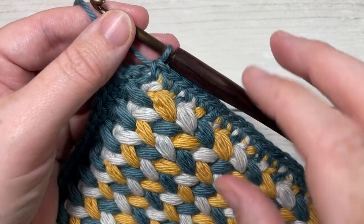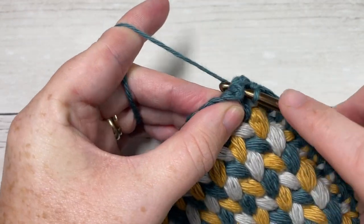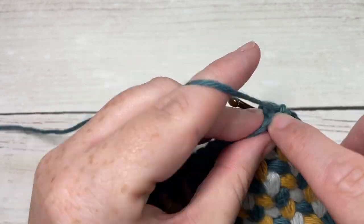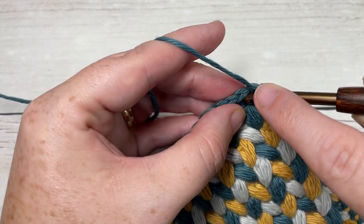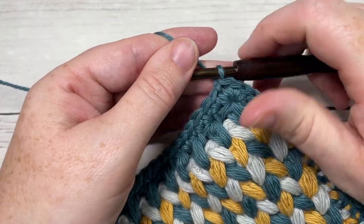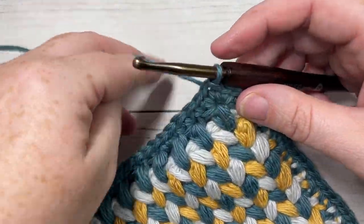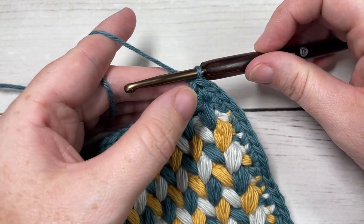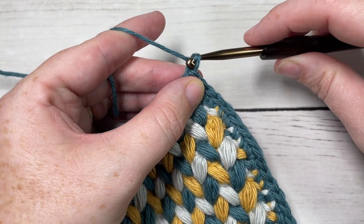When you come all the way around to your final corner, work two single crochet stitches into your corner stitch, then join with a slip stitch into the first stitch. You've now come all the way around. We're now going to work a simple hanger for our hot pad. For the hanger, simply chain ten.